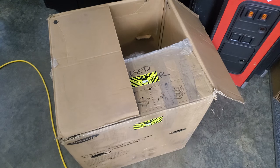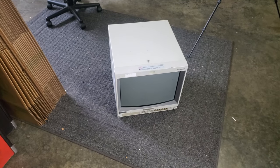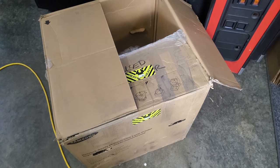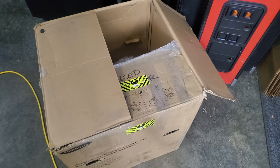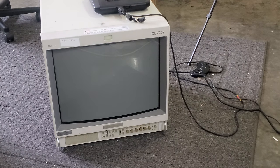Let's hope it turns on because the listing did say it turned on. There's still a chance something internally — like a board — was damaged. But let's go ahead and start testing it. The first thing I'm going to do is simply power it on and we'll see what happens.